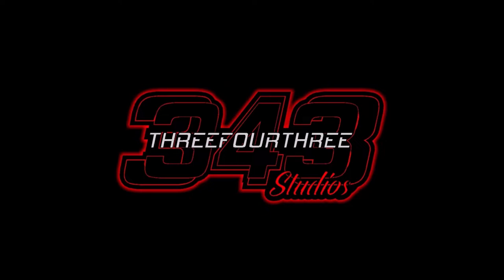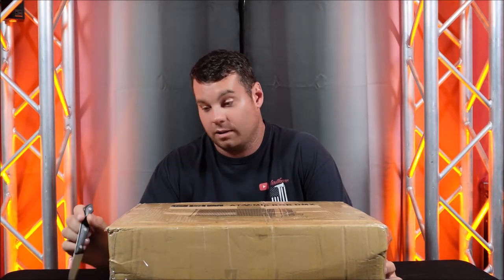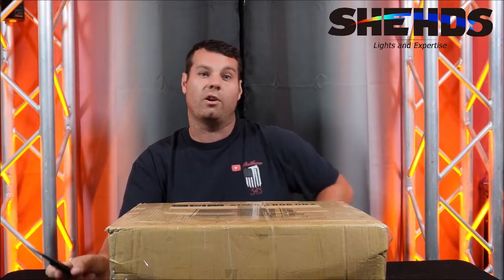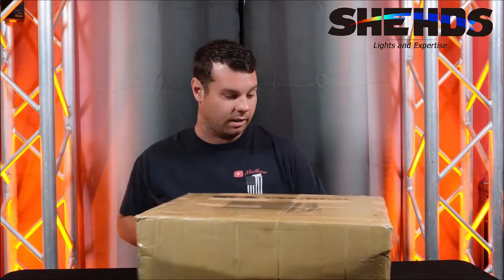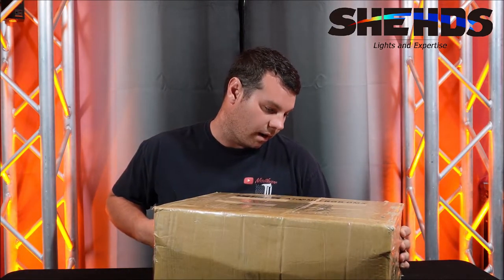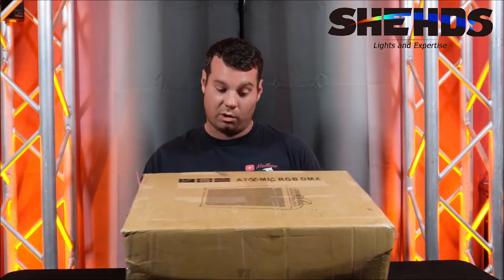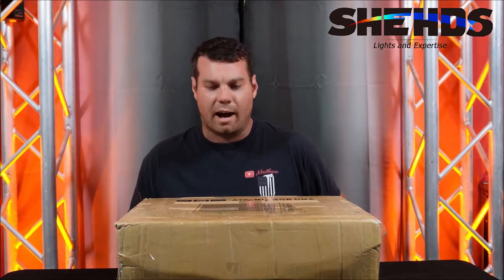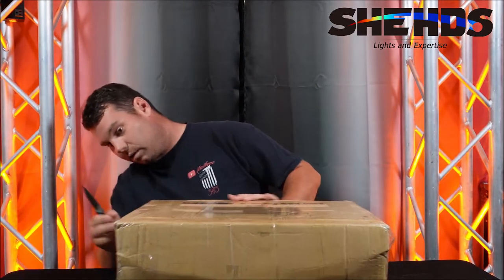What's going on everyone, Nathan 343 here and we have another product from Sheds Lighting all the way on the other side of the world. Big shout out to Ava and everyone that helped put this together so I could show you guys a new product. We are going to check out this new Atomic RGB DMX light panel — brand new, newly released — and I think I'm the first YouTuber that's got one, so we're gonna check it out.